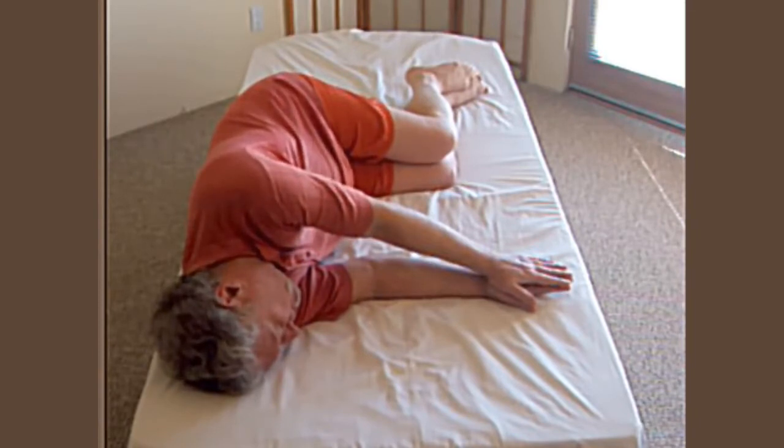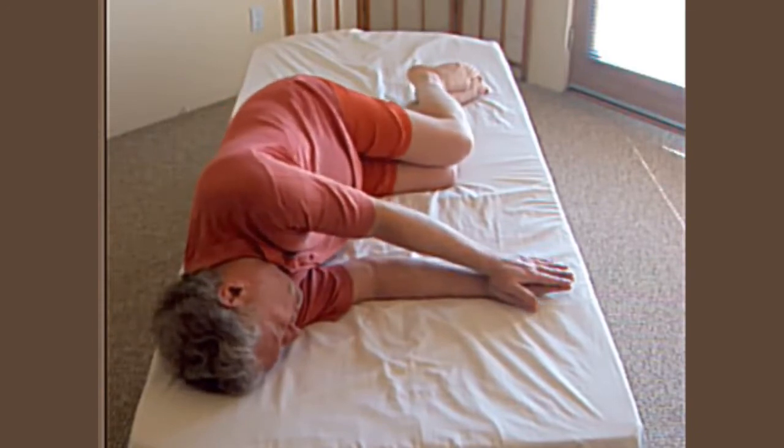Watch again. Inhale and slide the knee forward and back. Feel for the position of easiest inhalation.